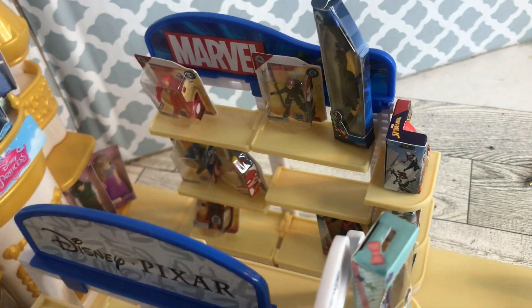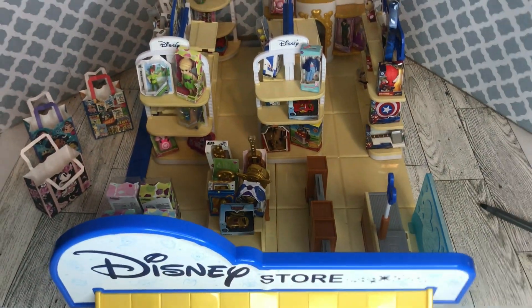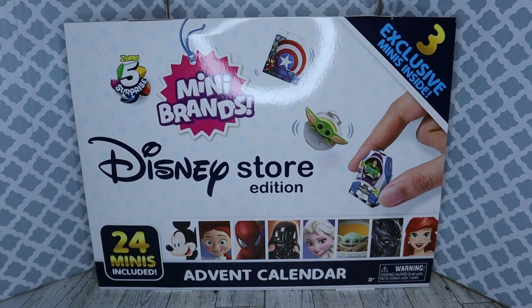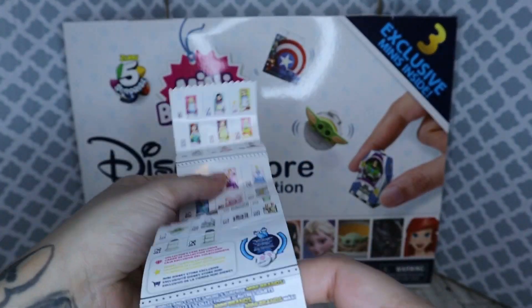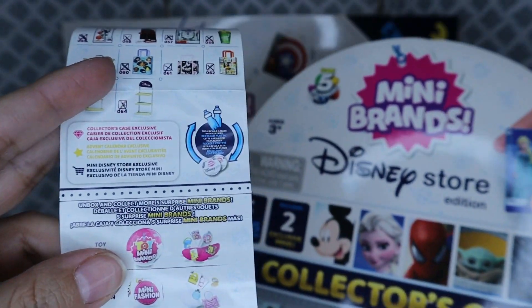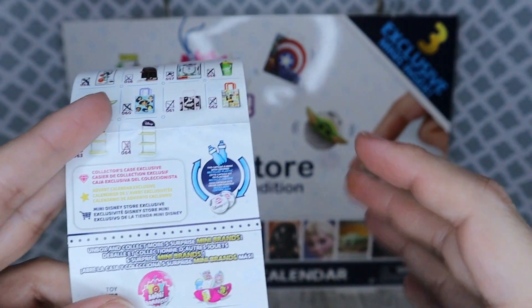And Marvel. Here are the little grocery bags — this is the top view. Now that you've seen where I'm at with the Disney Store, we are only missing a few pieces. This collection will tell you where you can get some of the pieces. So that's why you have to buy the Disney Store, you have to buy this little case, and you have to buy the Advent Calendar. So it's a whole thing.